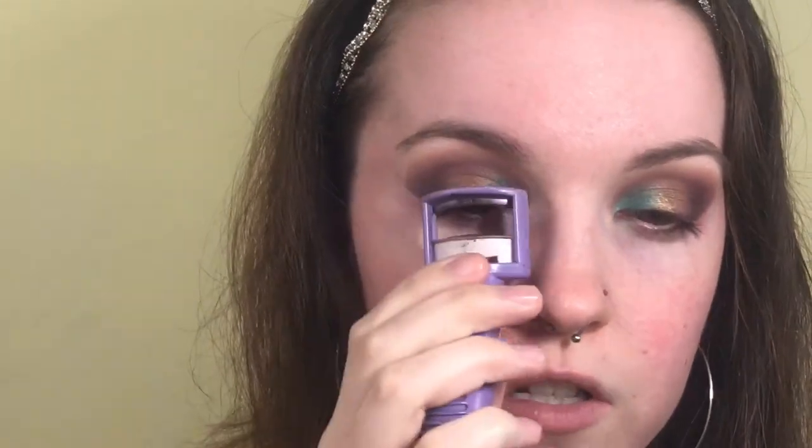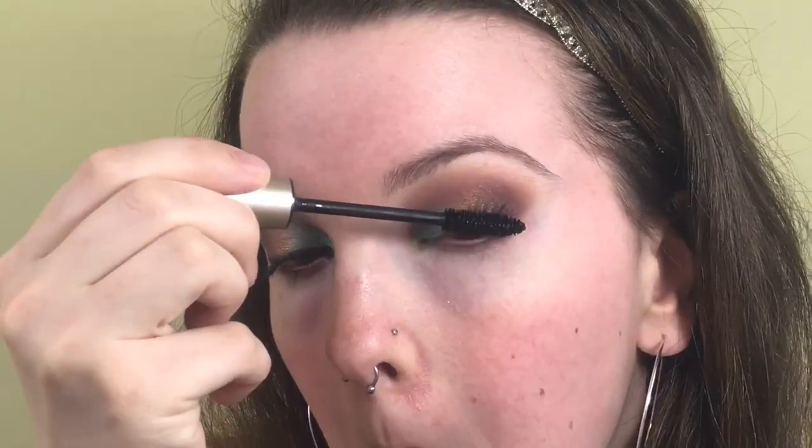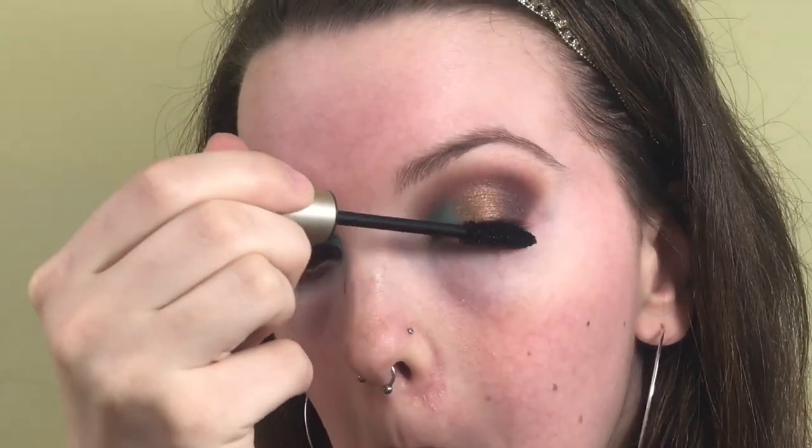Now I'm lightly curling my lashes to prep them for falsies, then going in with my L'Oreal Bluminous Carbon Black mascara all over my top lashes so they're black as night and you can't see them through my falsies. For lashes, I'm going in with the Samantha Number Seven lashes from Huda Beauty — I'm going to pop these on and get right back. I think I actually got it the first try!